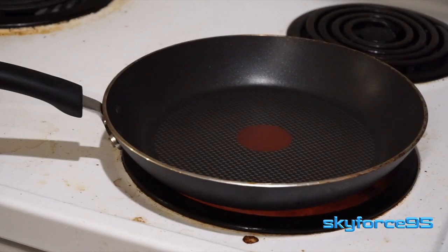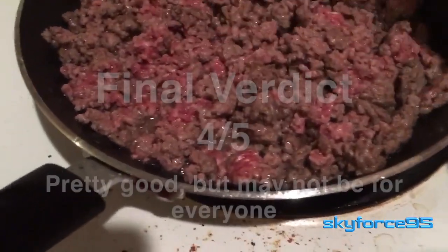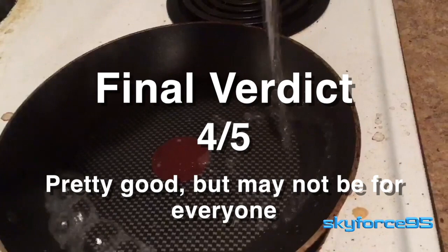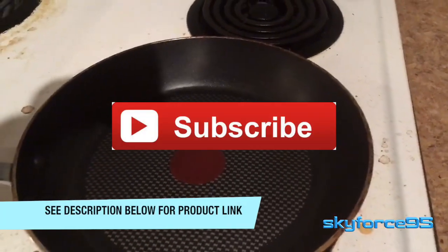Full disclosure: I have not tried this in the oven — I've only used it on an electric stove top, and I'd assume a gas stove top would be fine too. So if you're using it for simple cooking purposes like I am and you're good at maintaining it, I think this will last you a good amount of time. As usual, I'll put the product link in the description so you can make that decision yourself.